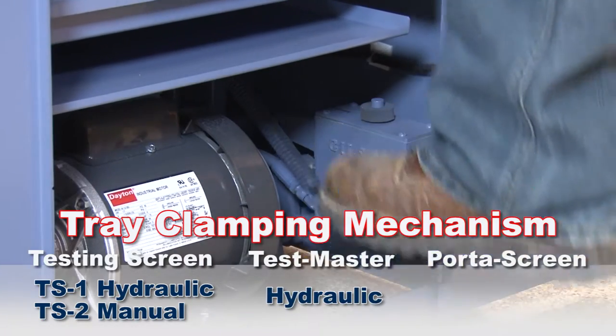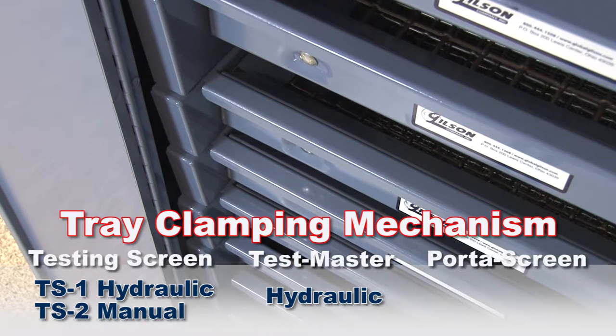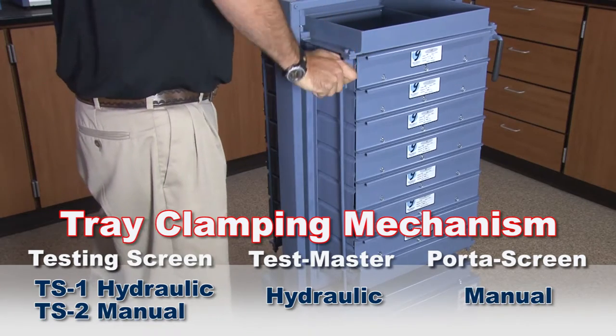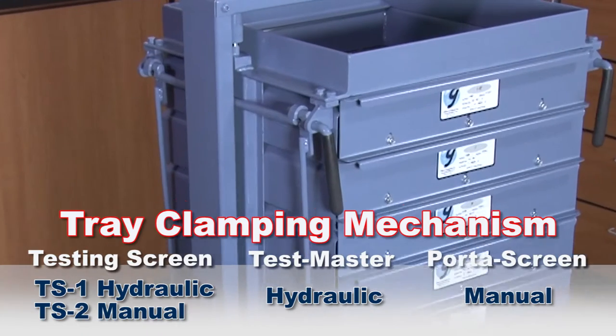The TM5 and TM6 models have a conveniently located foot operated pedal that easily and quickly activates the hydraulic clamping and releasing system. And the PS3 and PS4 screen trays are quickly secured using the easy to use clamp levers.